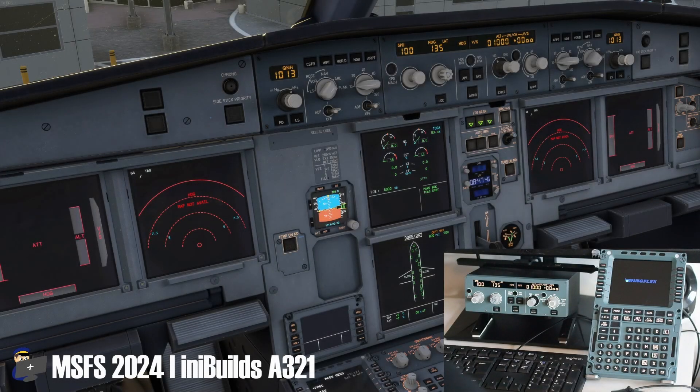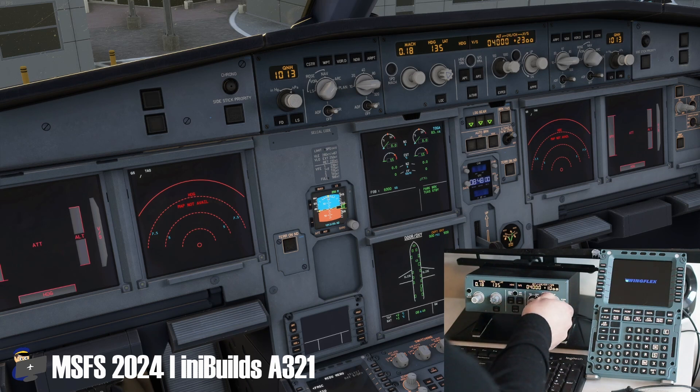While I was in FS2024, I decided to try the InniBuilds A321 as a bit of an experiment. The InniBuilds A310 and A320 are listed as compatible with the FCU Cube on WingFlex's website, but the A321 isn't. I'm happy to report that it worked really well. The MCDU, it's worth noting, is not currently compatible with any of InniBuilds' aircraft in either sim.